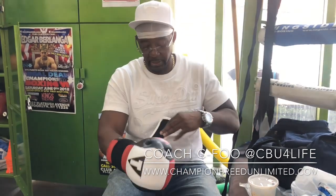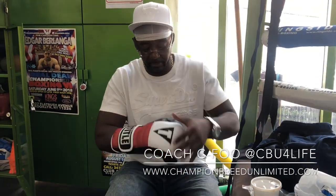What's up? This is Sifu from Champion Breed Unlimited. This is the review for the Title Boxing gel glove that I just purchased. I'm putting it on. This is without the hand wraps, and it's a very, very attractive looking glove in terms of looks and color scheme.